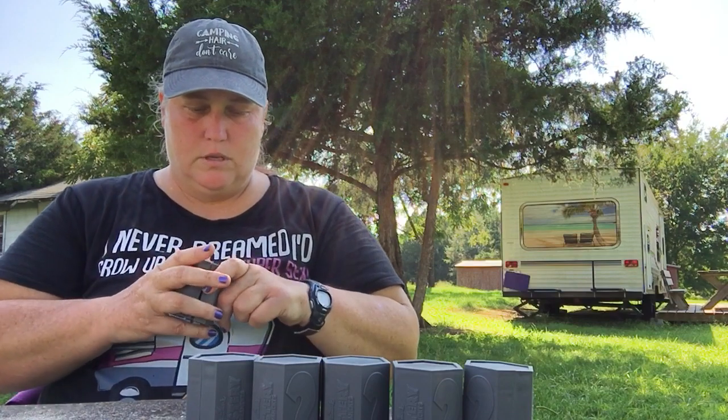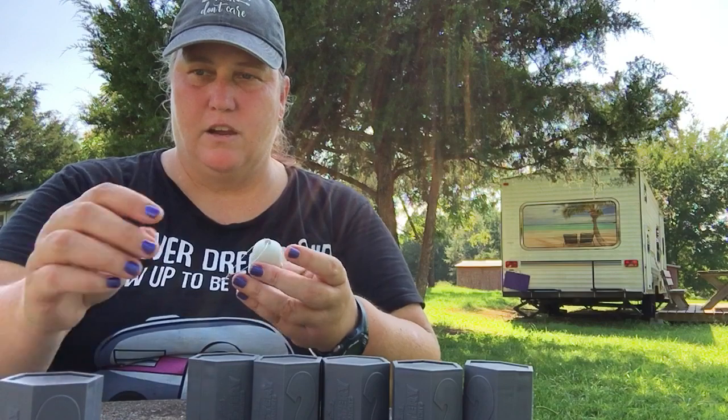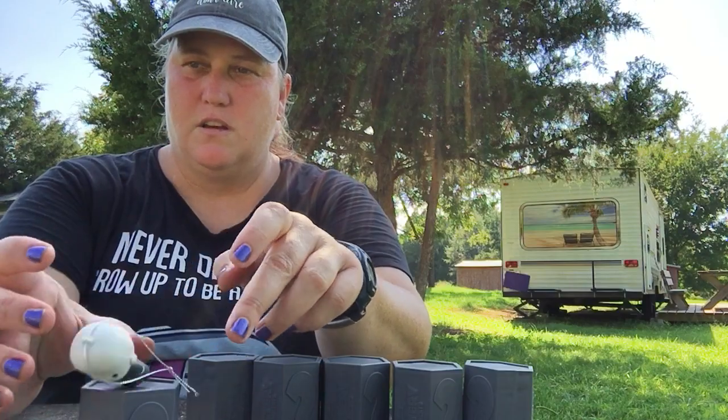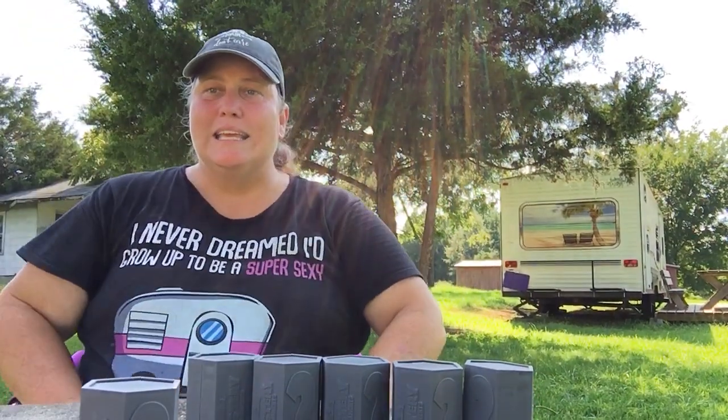The little boxes they come in are actually reusable — they just snap right back together, so you can store your ornaments in there. One of them just fell down the hole in the middle of the table — probably gone forever.